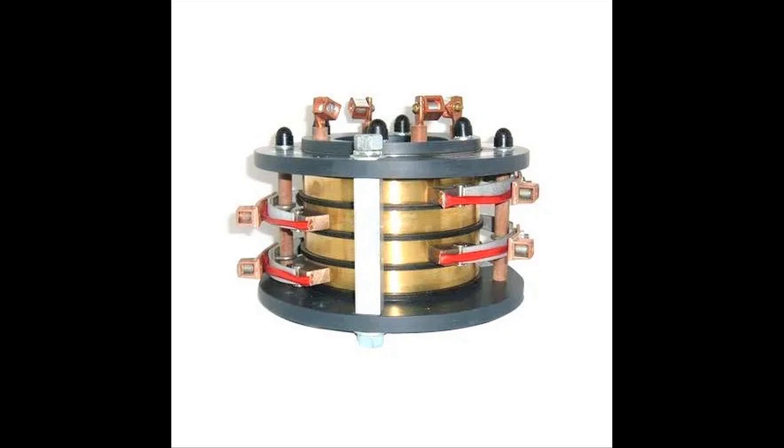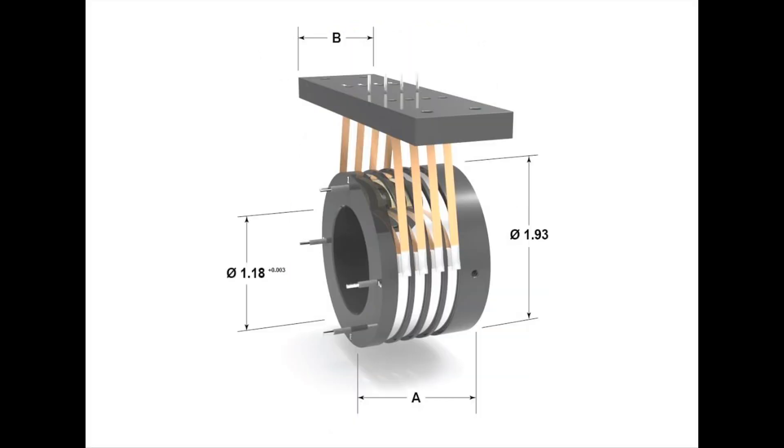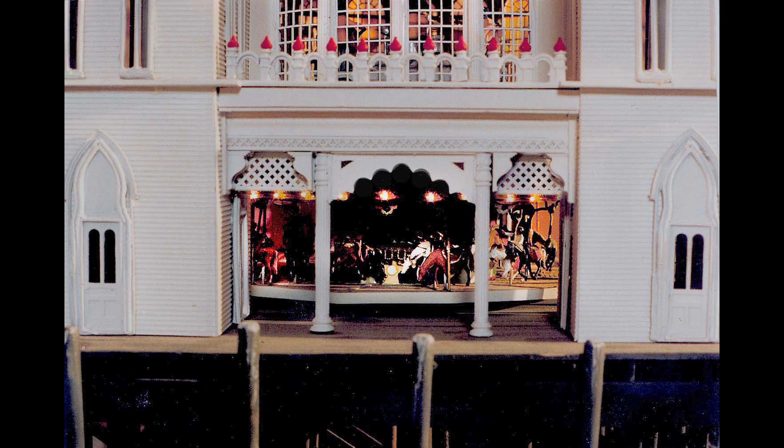Frankly, I needed something much smaller than this, so I was trying to figure out what I could use. There are much smaller systems available for use in electronics, but I was looking for something much simpler than the commercially available slip rings. And what I hit on was an eighth-inch mini headphone jack. Worked perfectly.